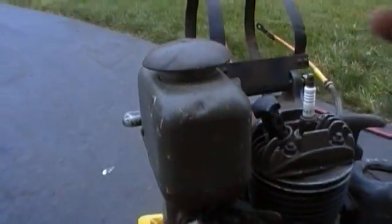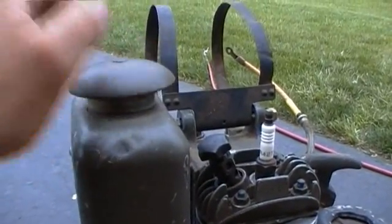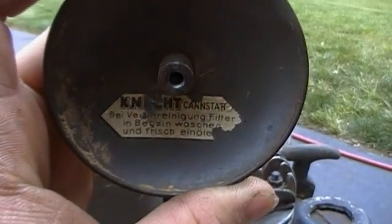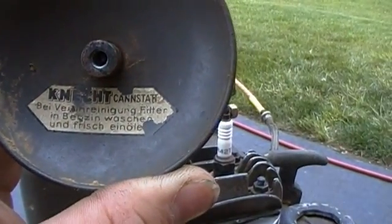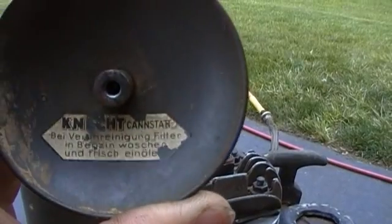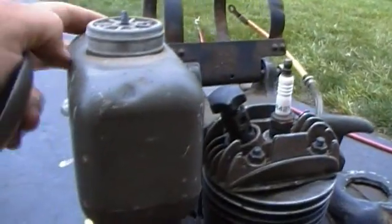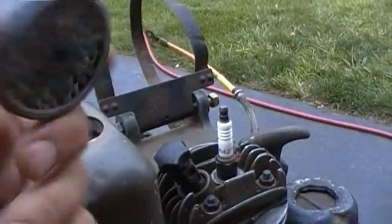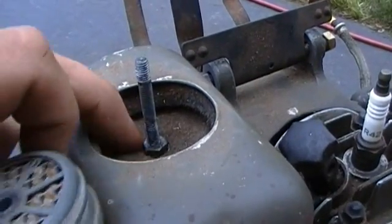The air filter is right here — this is the intake. The service instructions are also in German. I did some translation already; it says to wash the filter and clean it with petrol, gasoline. There's a little steel honeycomb pre-filter, and inside there's almost like a wool filter — not foam, but similar.